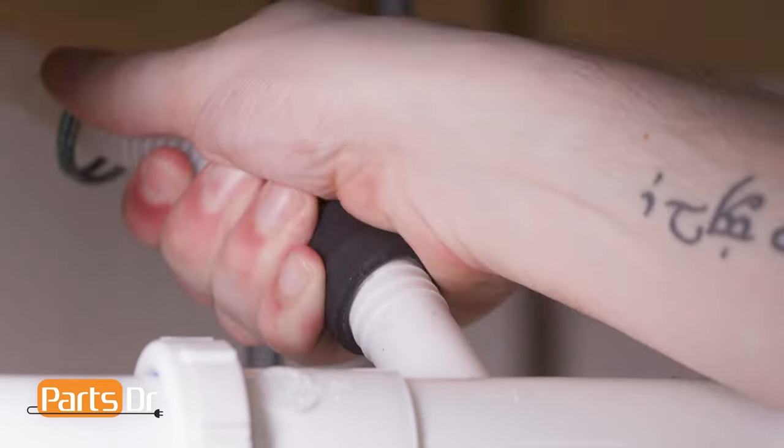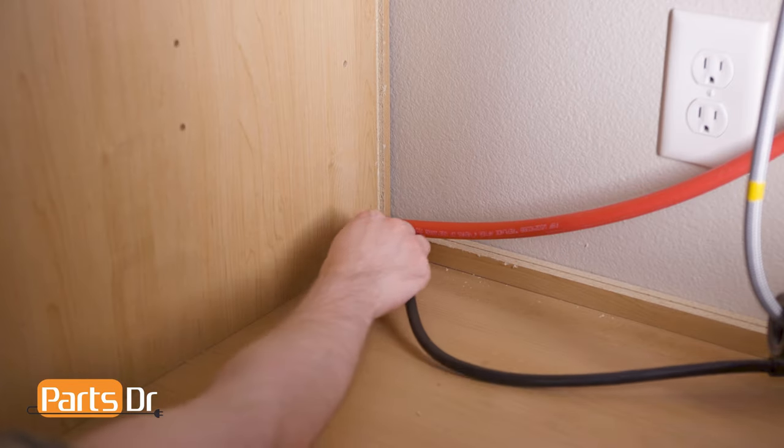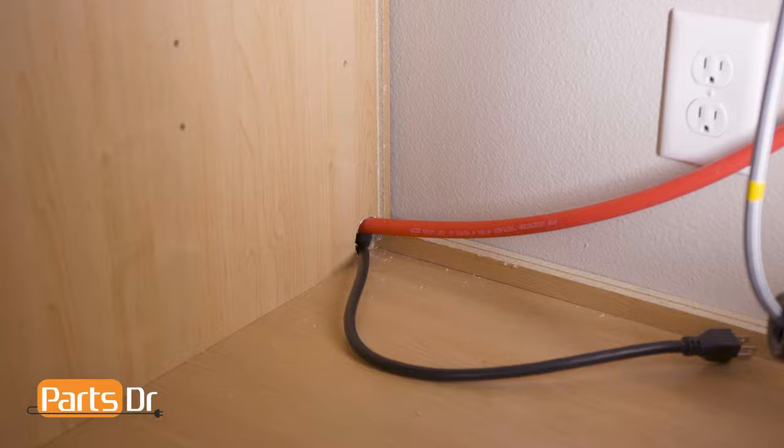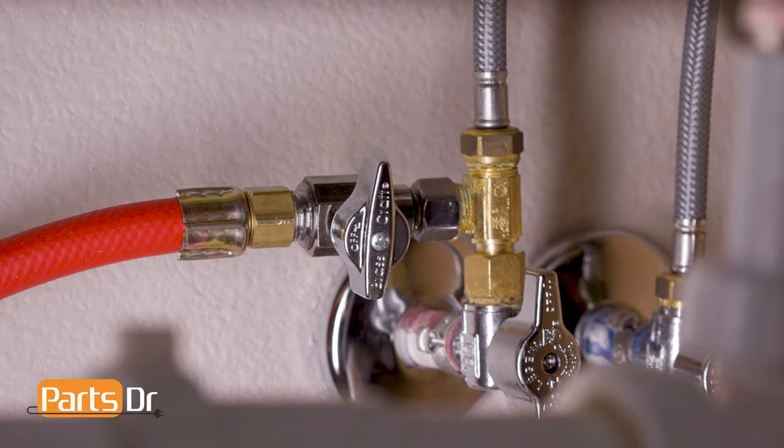Next, disconnect the drain hose from the sink plumbing or garbage disposal. Then, feed the drain tube and power cord through the holes in your cabinet as far as they'll go. Next, turn off the water shutoff valve for the water supply line.